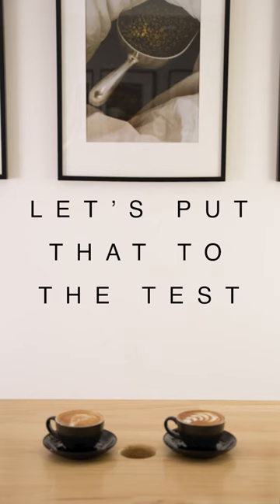None of this matters unless it actually makes the coffee taste better. So let's put that to the test.